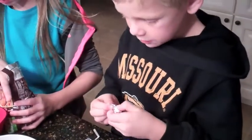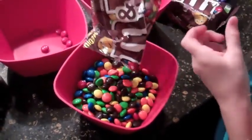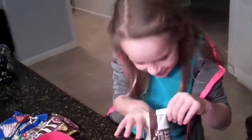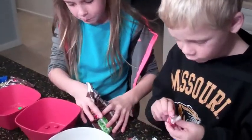What are you doing, Coop? I'm taking the trash off of the Hershey Kisses — the mint Hershey Kisses. Eating a little bit as we go? Yes. The best part, right? Yes.